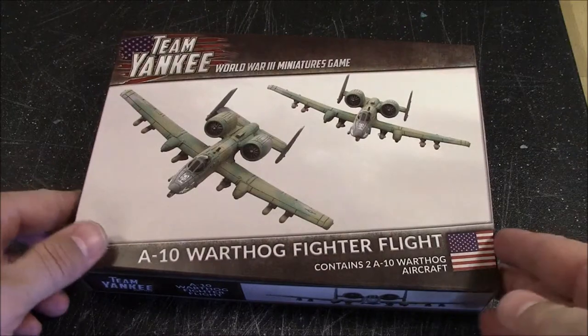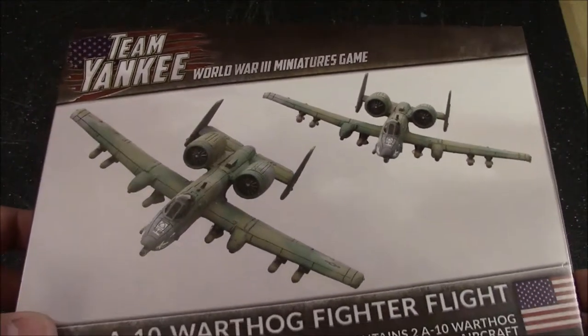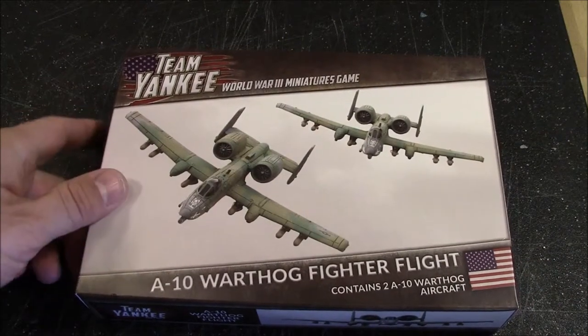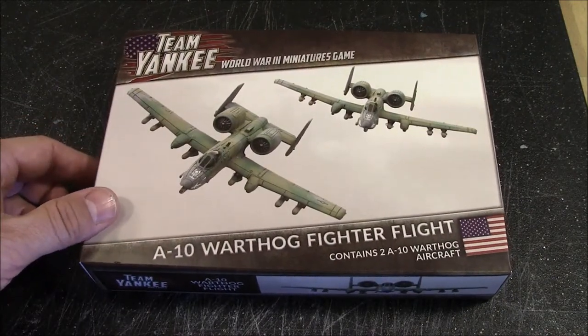It contains two 1/144 scale A-10s. This box set costs about $45-$47 US retail. With tax it came to about $50, so it's pretty pricey — you're only getting two A-10s in this box set.